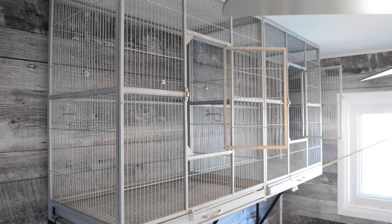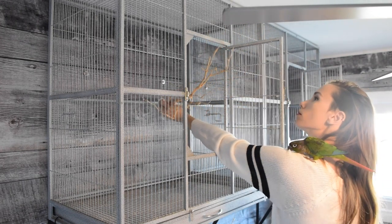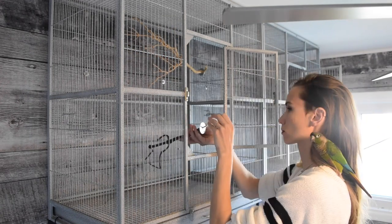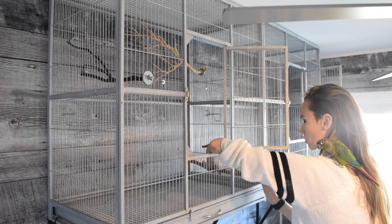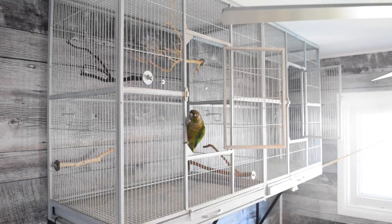I've got my empty cage here and I'm going to start with the biggest and highest perch. I like to put the weirdest ones at the top because you can hang toys off of them and give a lot more depth to where the toys fall in the cage. Birds tend to like to sleep nice and high, so I make sure there's at least one perch really close to the top so they can cuddle into a corner and feel safe.